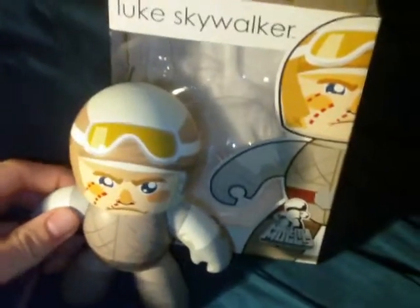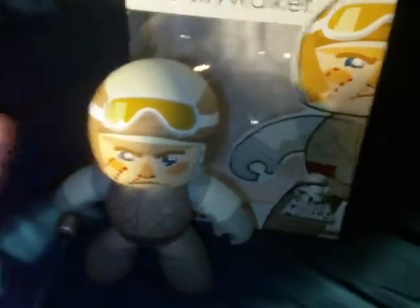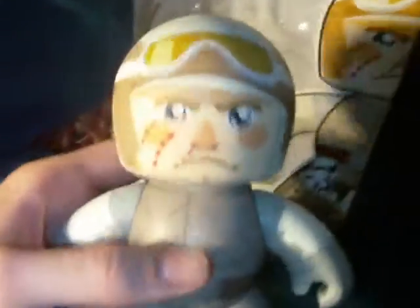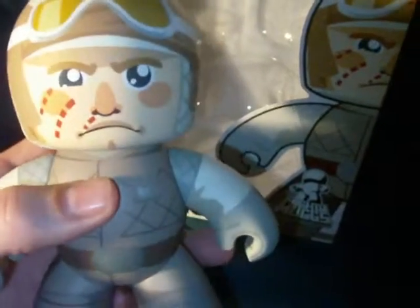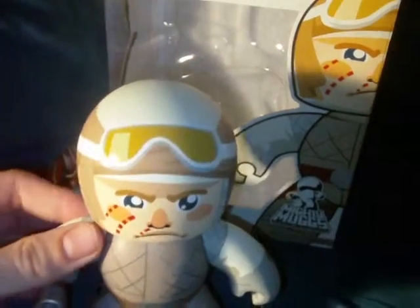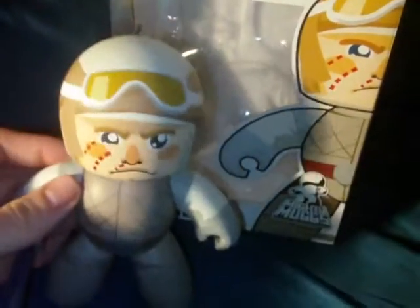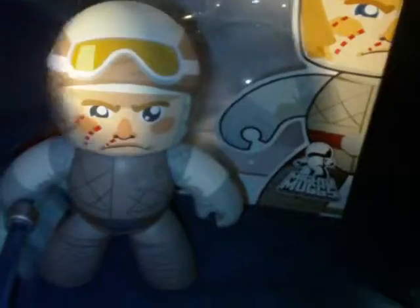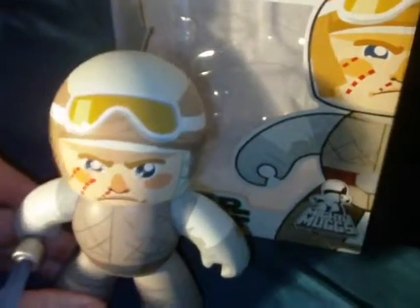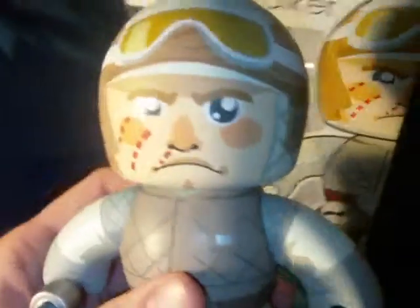I was doing just kind of a random eBay search. I typed in Luke Skywalker and just kind of browsing around. And I picked up my very first Mighty Mug. I've been seeing these around for years. I know there's Transformers ones, G.I. Joe ones, Marvel Comics, and of course Star Wars. But they never really appealed to me. But this one was at a decent price, and it's Luke Skywalker, so anything Luke Skywalker I want.